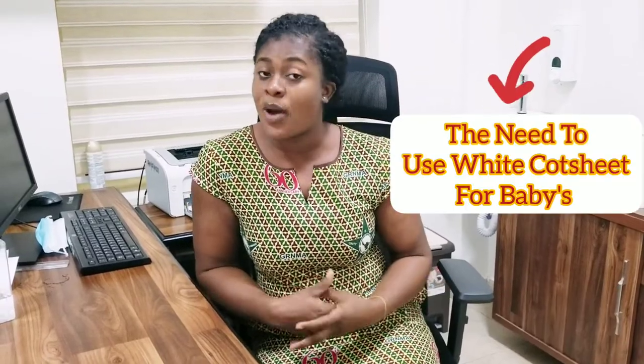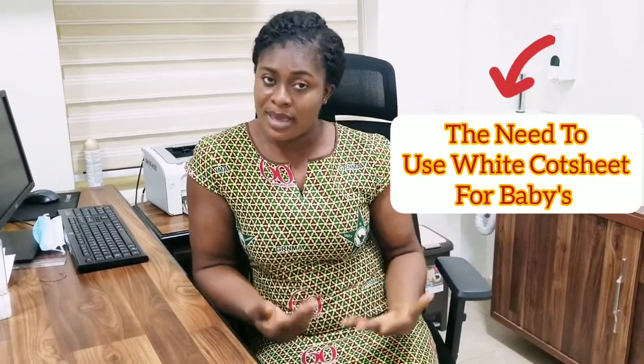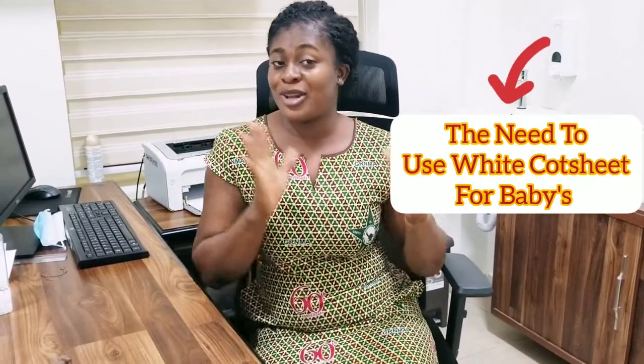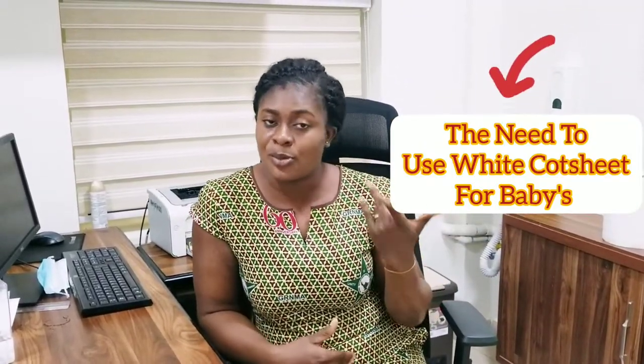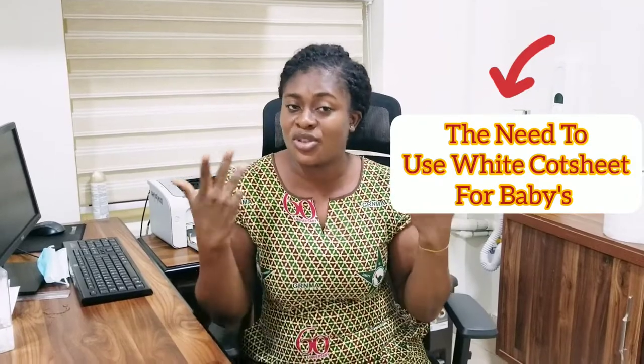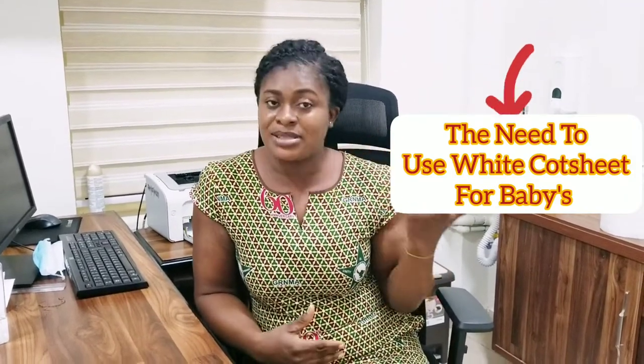So in today's video, I'm going to talk about some of the reasons why we use this white course sheet for our babies and some philosophies behind it. You can also share with me down below in the comment section what you also think might be some of the reasons why we use this white course sheet for our babies.